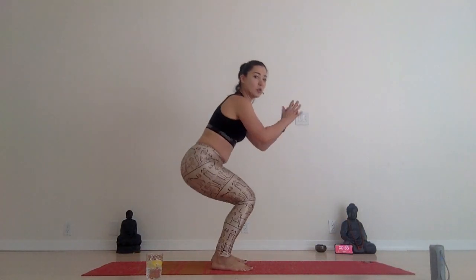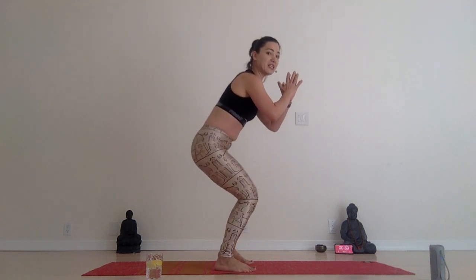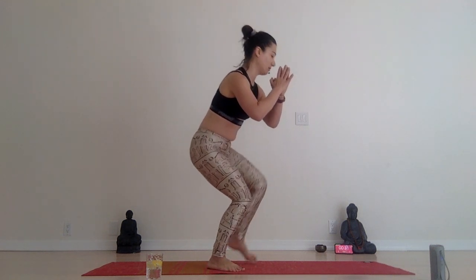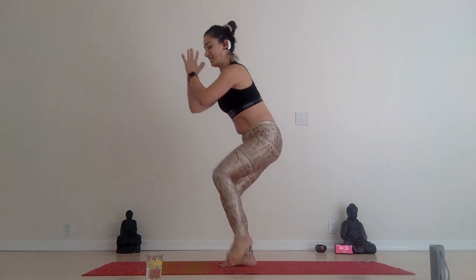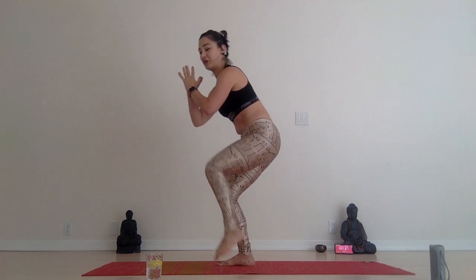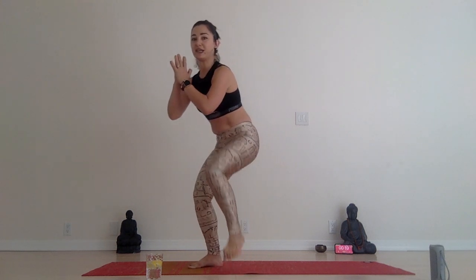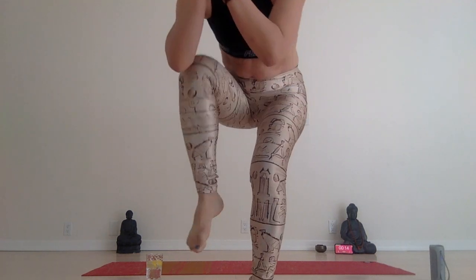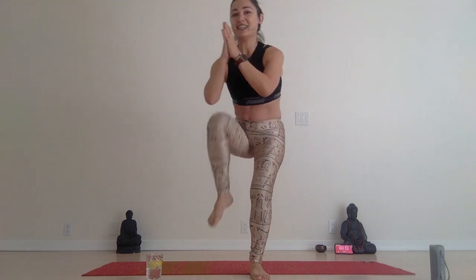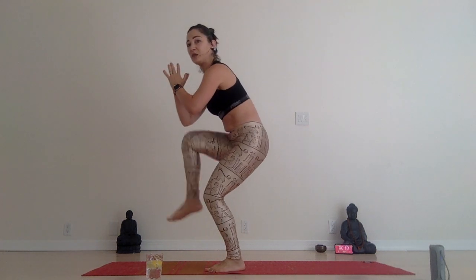Let's stand up. Sit low. Drive your right knee towards your elbow and tap your elbow, like you're walking in your chair pose. You can walk facing one spot or just moving — all the angles here. Sitting low and tapping elbows.